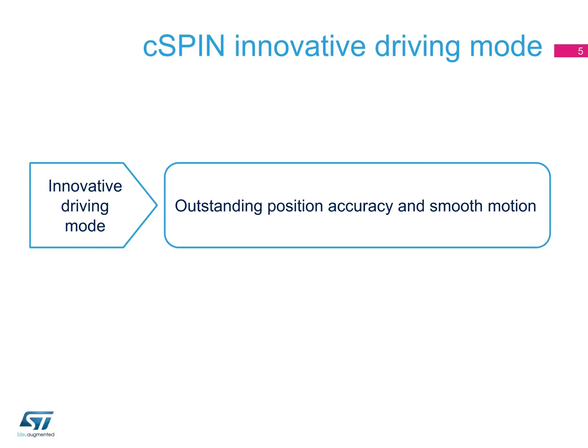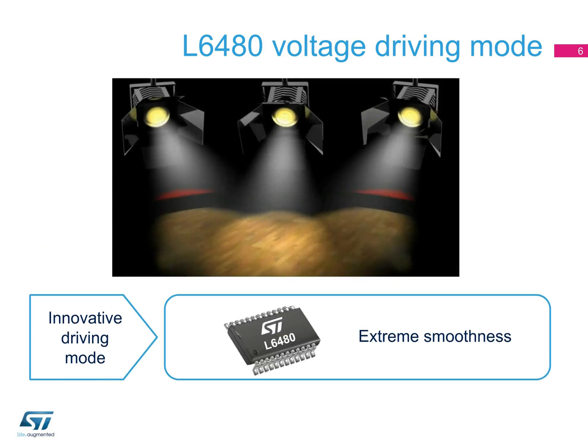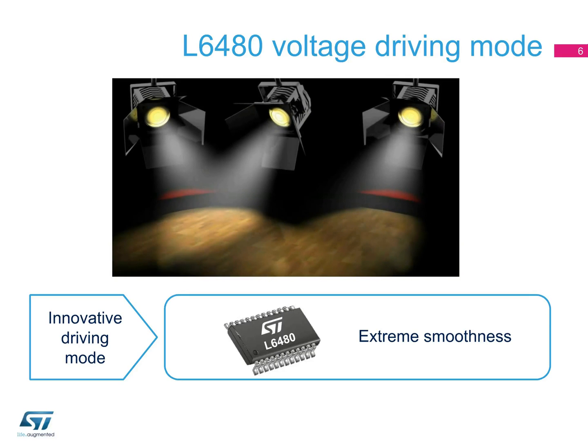C-SPIN offers extreme accuracy in positioning and extreme smoothness in motion. C-SPIN's L6480 features a novel voltage mode control, a powerful technique that provides extreme smoothness. For example, you can brighten or dim stage lighting with very smooth transitions from one position to the next, avoiding the flickering effect of the illumination and the motor noise.